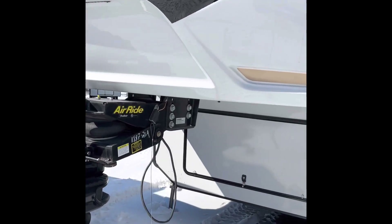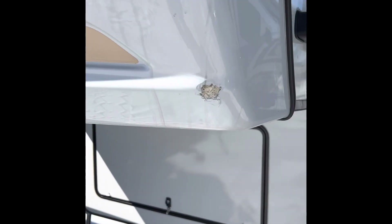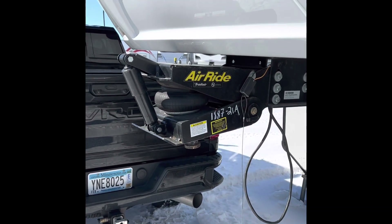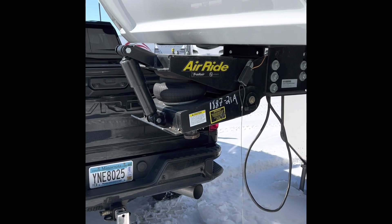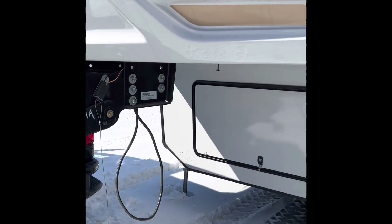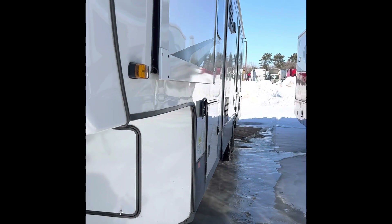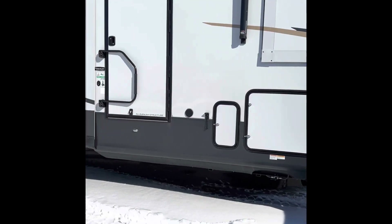There is a boo-boo right there that a fiberglass guy can just touch up. It does have the air ride trail air pin box, and going down this side I don't see any issues, so I'll grab the other side.